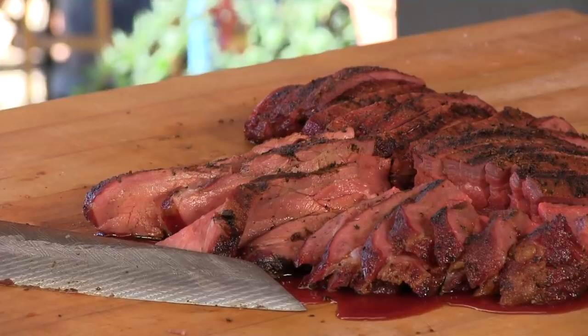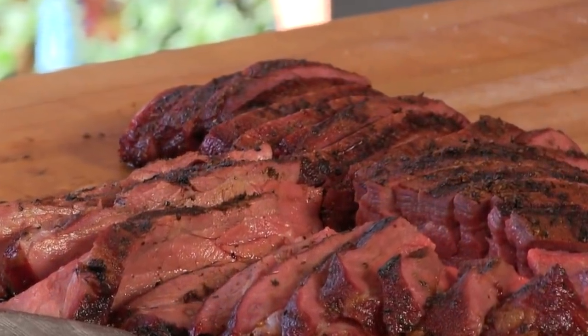The tri-tip — again, Porter Road. Check them out. I love those guys. They're involved in everything from the raising of the cattle to the final process, and nothing goes to waste. Those guys just really, really love what they're doing, and it shows in the quality of that meat. That was a really good tri-tip.